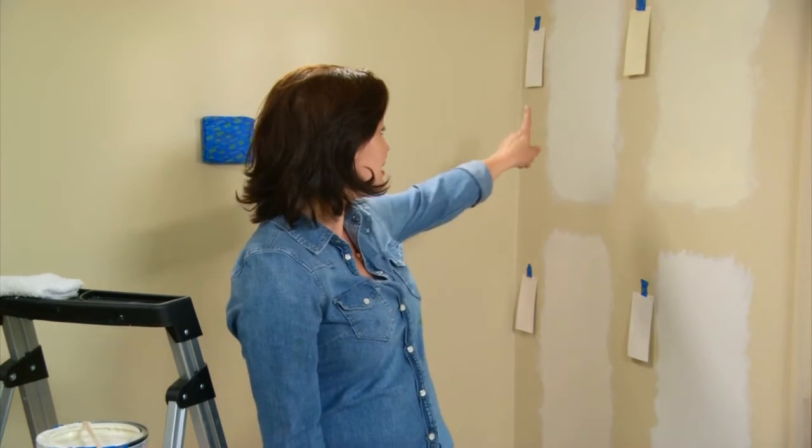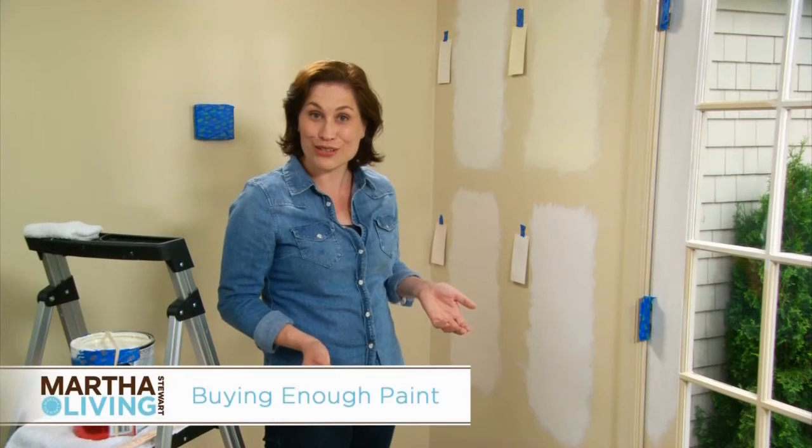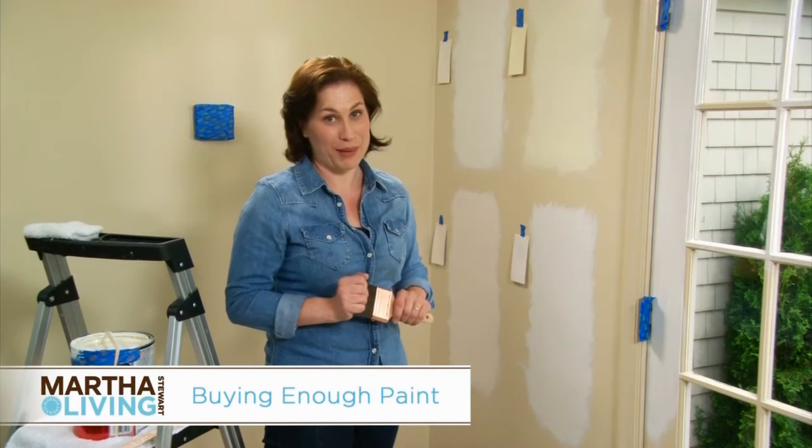But my choice is Heavy Cream. I really like how warm it is. Once you've chosen your color, make sure that you buy enough paint.